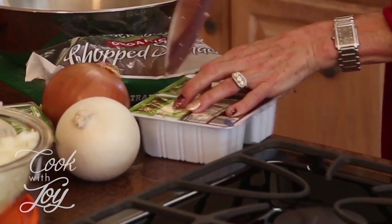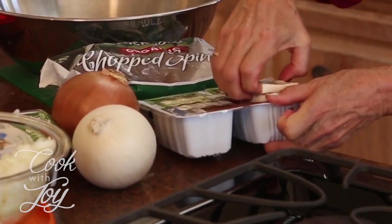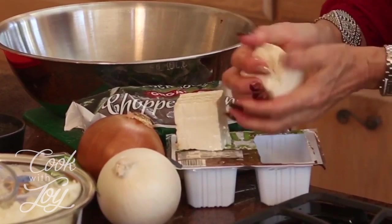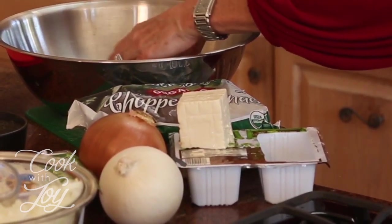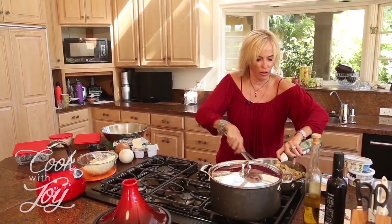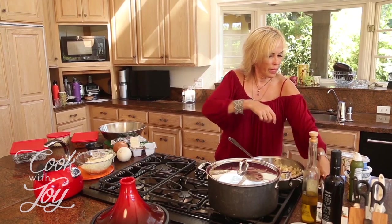We're going to add the tofu and the faux cream cheese to the bowl, then add the mushroom and onion mixture into it — no meat, no cheese. I have to squeeze this tofu to get all the water out of it. If you've never squeezed tofu before, it's really fun. I'm going to squeeze it into the container and crumble it up so it kind of looks like ricotta.